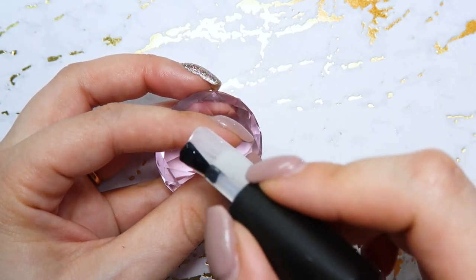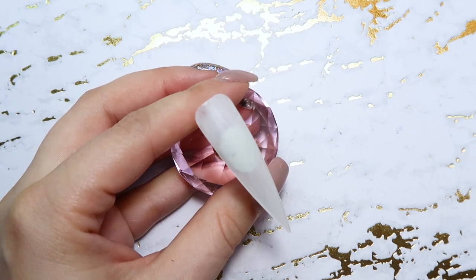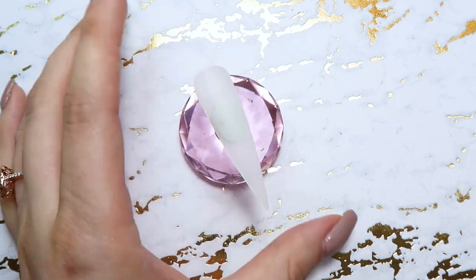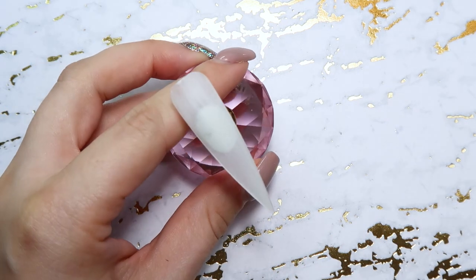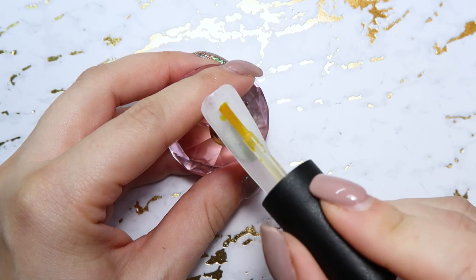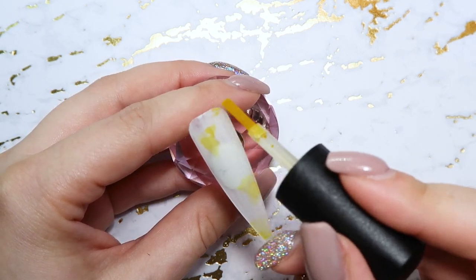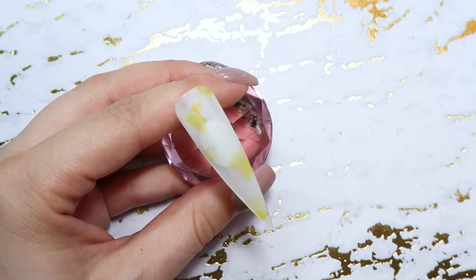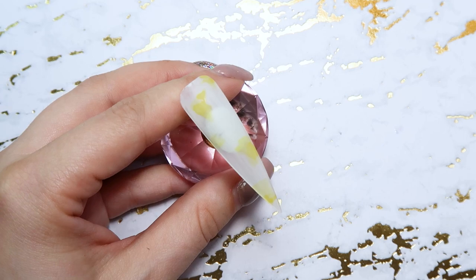I'm only doing one coat of the sheer white, not two. Here it is after the matte is cured — this is what I'm going to apply the inkies on top of. I personally prefer to apply inks on a matte top coat. I know some people just wipe the tacky layer off and go with that, but I prefer a matte surface when I am working with inks.